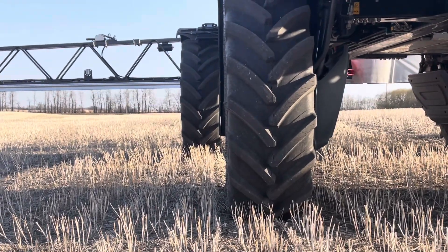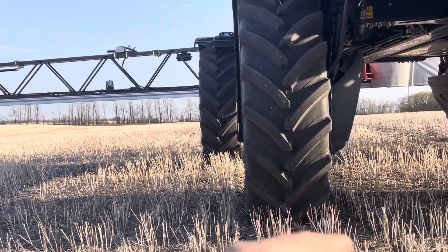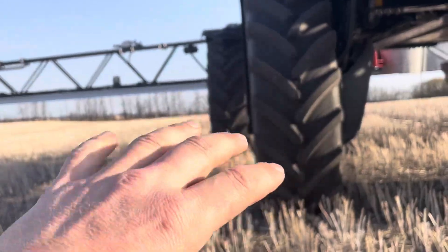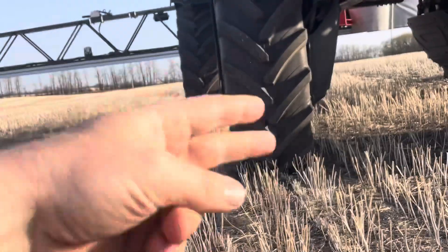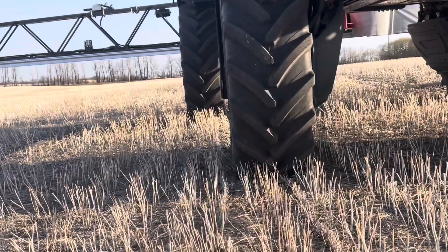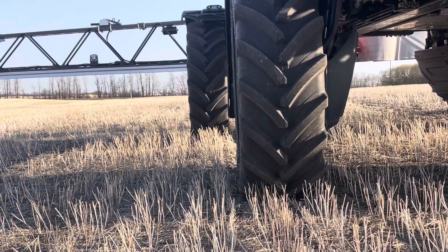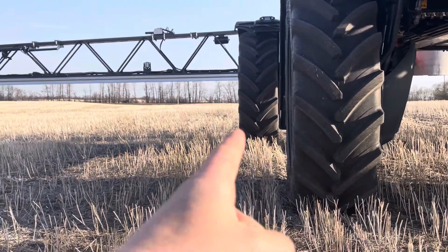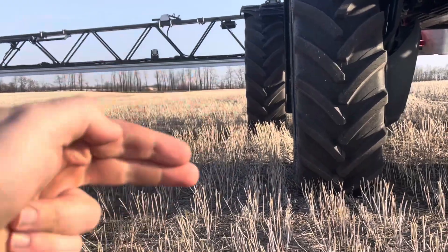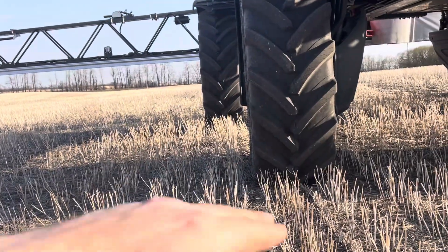The reason why I want to do this: if you're doing burn-off and it's dusty like it is in Alberta this year, this front tire will disturb the stubble and make it dustier. The back tire will run in that same track and kick up all that disturbed soil. If you put both tires running in fresh soil you're going to make less dust. Same thing for your in-crop herbicide — this front tire is going to knock the wheat over; if that back tire runs in the same track it pushes the wheat and hurts it more. So you offset, and the wheat pops up faster.